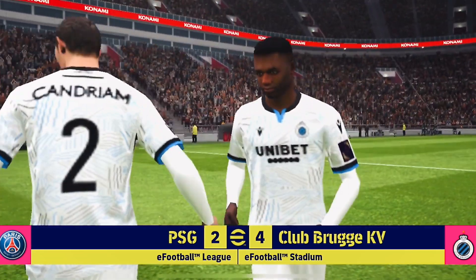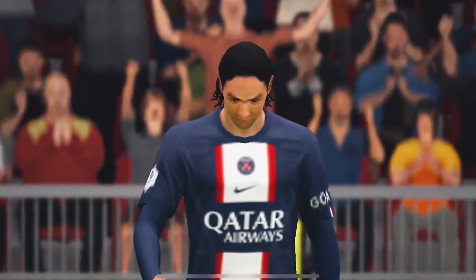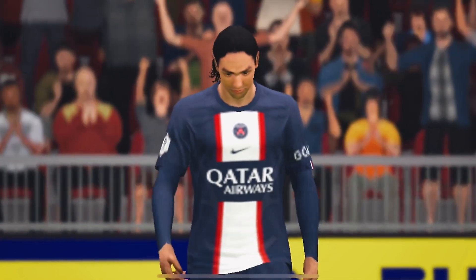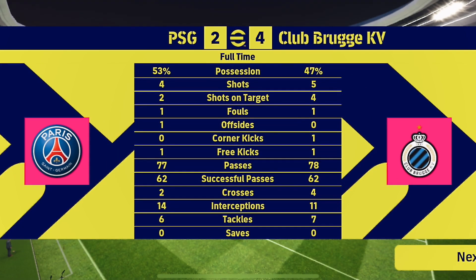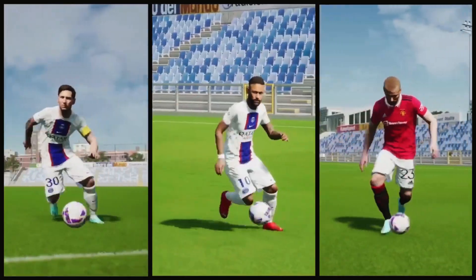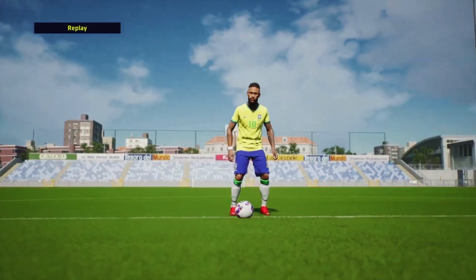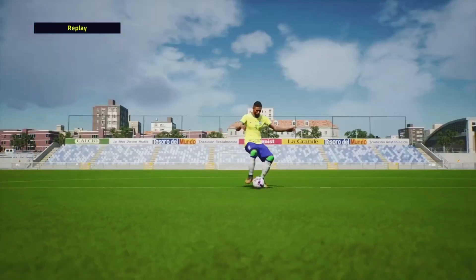Long ball is a very unique tactic, but the problem is you will not be able to get to 100% team strength — that is the disadvantage of long ball. If you want a pure guideline for long ball, all you have to do is like the video and comment below, and I'll get the content out for you guys. See you in another video — take care of yourself.